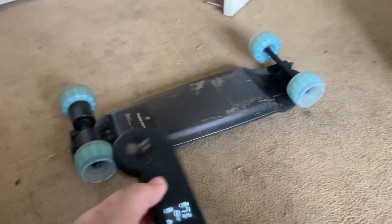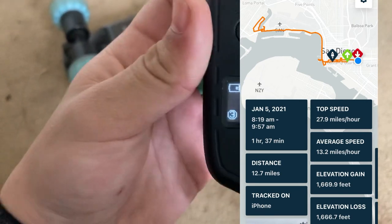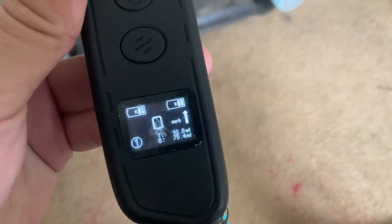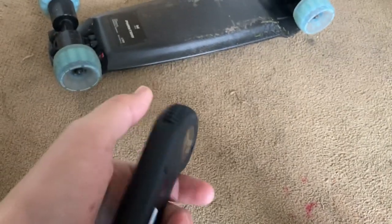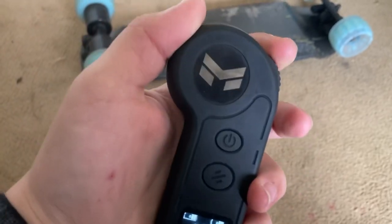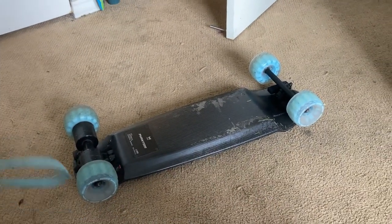The odometer says 10 miles but I tracked it on my phone GPS and we did 13 miles. I rode in speed mode 3 for most of the ride after going through the initial cycles of modes. There's not a lot of battery sag — in speed mode 1 you can still hit 15 mph even toward the end of the charge, which is really good.